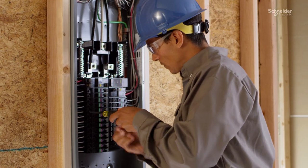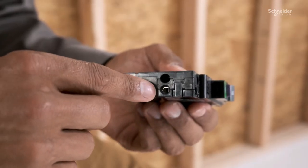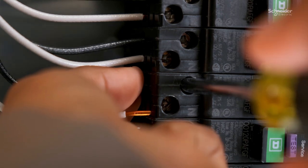When you're installing dozens of breakers a day, this time adds up. So we decided to ship our new arc fault and dual function circuit breakers with the terminal screws already backed out for you — just insert your wire and screw in.